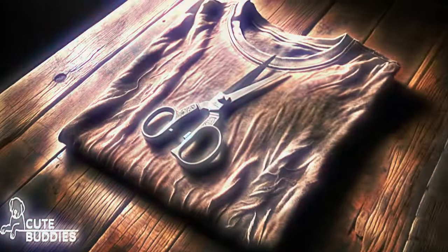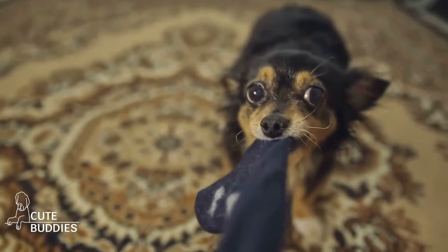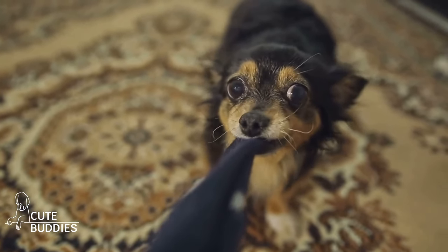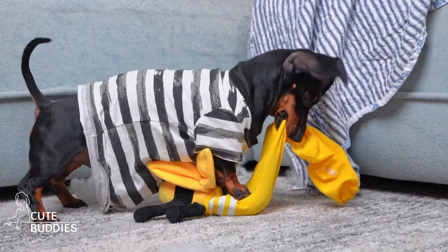All you need is an old t-shirt. Start by cutting the shirt into long strips. The number of strips depends on the size of your dog, but for a medium-sized dog, about eight should do. Then gather the strips at one end and secure them with a tight knot. Next, separate the strips into three sections and braid them together, just like you would with hair. Once you reach the end, secure it with another knot. And voila, you've created a homemade tug-of-war rope that your dog will absolutely love.